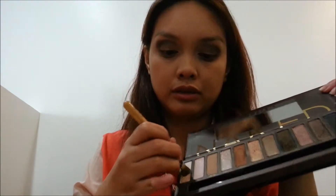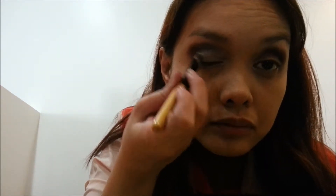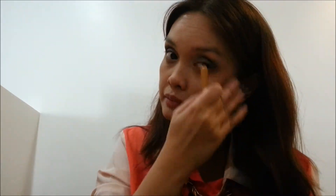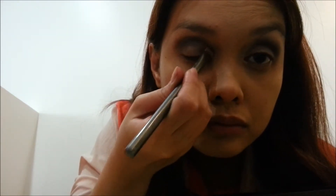Using Virgin, I will be lightening up the rest of my eyelids. To add some shimmer to my eyes, I am dabbing Half-Baked on my eyelids.